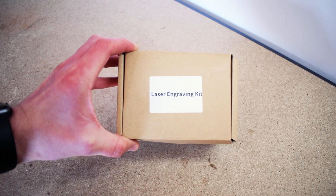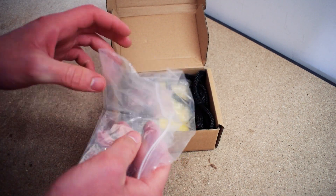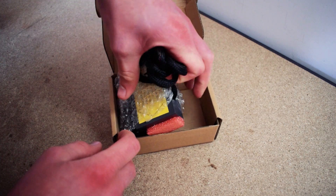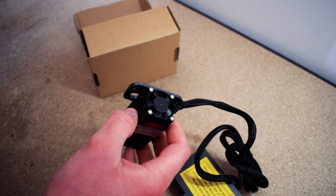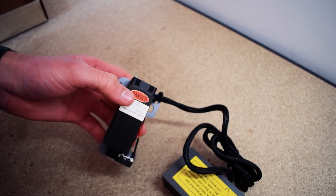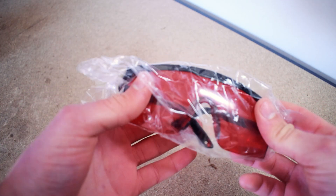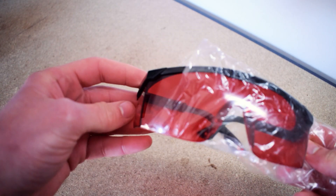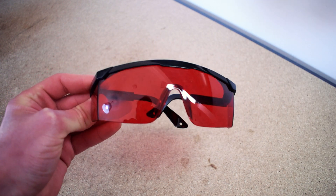The last thing we'll take a look at is the laser engraving module. Inside the laser engraving kit you'll find the laser module and a separate device that attaches to the front of the printer. A quick bit of advice: lasers are dangerous. They can cause burns, fires, and even damage your eyesight. It's important that you wear the provided safety goggles whenever you're around the laser. It's also very important that you have appropriate ventilation for laser engraving because it releases harmful fumes.